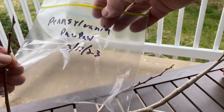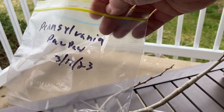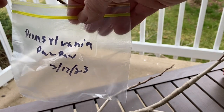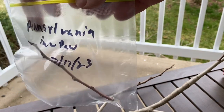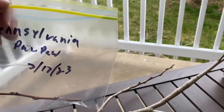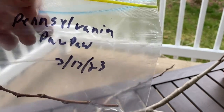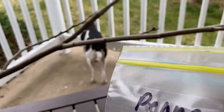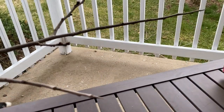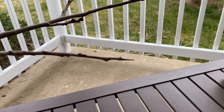I have a bag here with the name Pennsylvania Pawpaw — I think it's actually Pennsylvania Golden. I'm going to put it into a bag, and then we're going to get a moist paper towel. I'm going to trim all the new wood off of this, put it in the bag, and then we'll go get a wet paper towel and put it in the refrigerator.